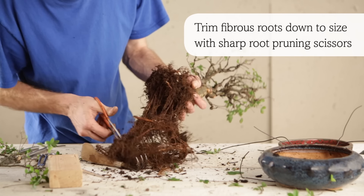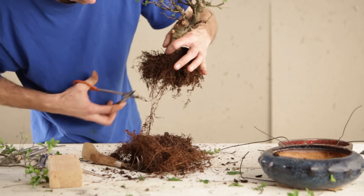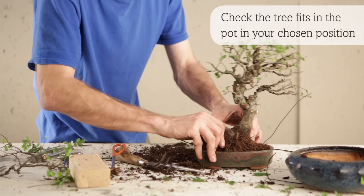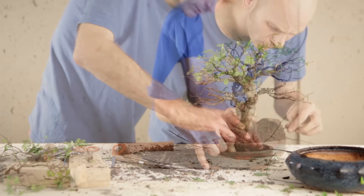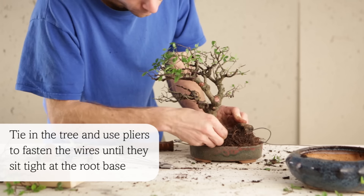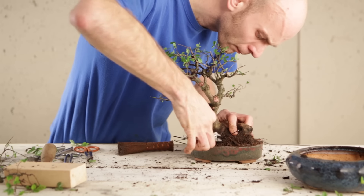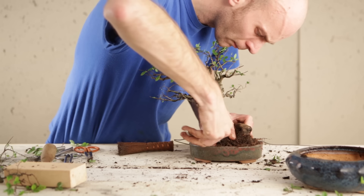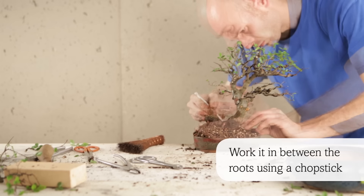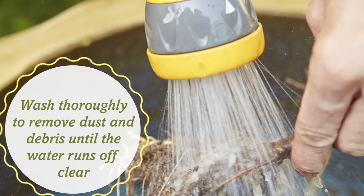Gently rake out the soil and start to prune any strong roots back. Trim fibrous roots down to size with a sharp pair of root pruning scissors. Check the tree fits in the pot in your chosen position and then add some soil. Tie the tree in and use pliers to fasten the wires until they sit tightly at the root base. Cover the roots with soil and work it in between the roots with a chopstick. Wash thoroughly to clean out any dust or debris and keep watering until the water runs off clear.